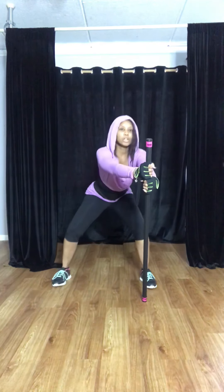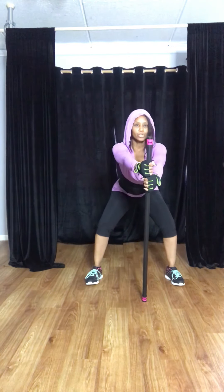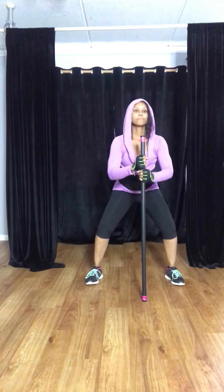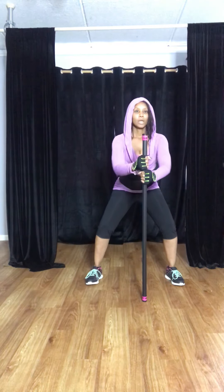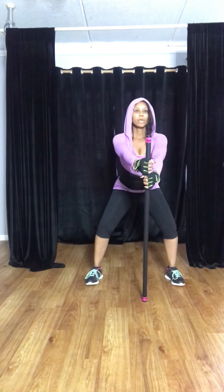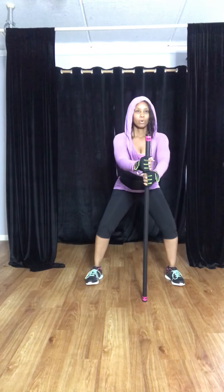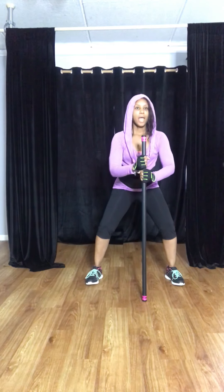Now we're going to hold our squats right in the middle. Squat down. Now push, pull — push, pull. Chest stays up. Breathe. Four, three, two, and one.